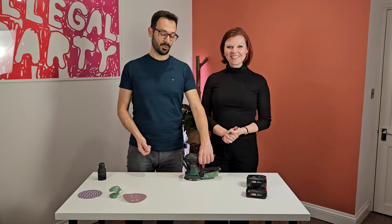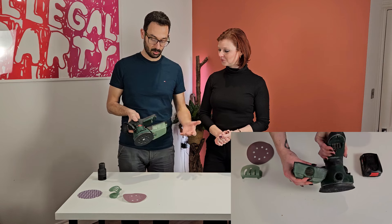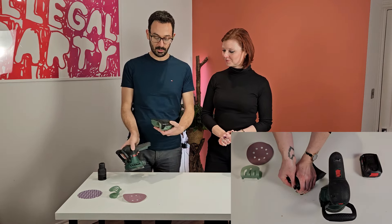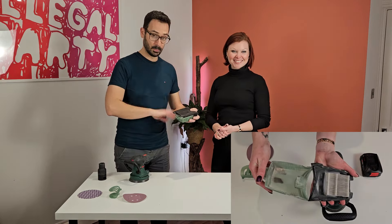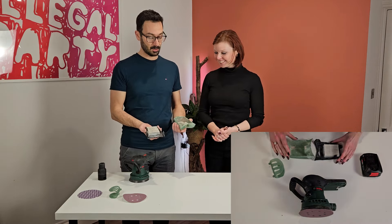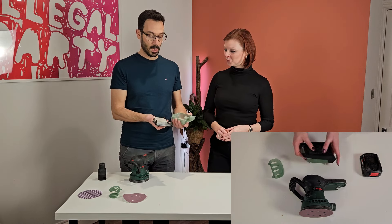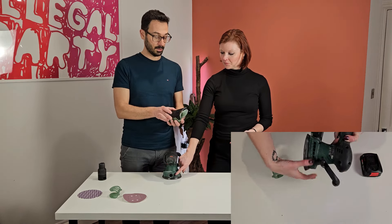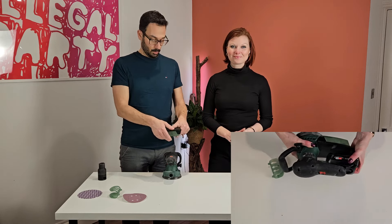So let's talk about features first. Apparently it's an orbital sander, so it's not so different than the others. What you can see here is the micro filter that it has. It's pretty easy to open and close — you just do this. It has been used quite well. So it will protect you, but you should always be wearing a mask when you use it. It holds some of the sawdust, but it doesn't hold everything.